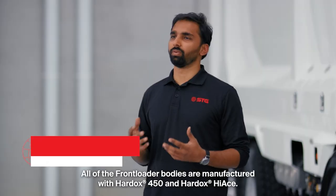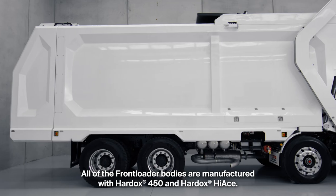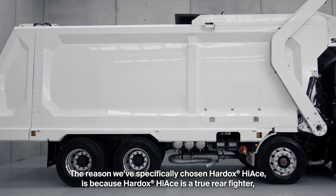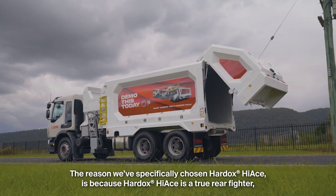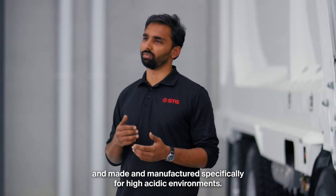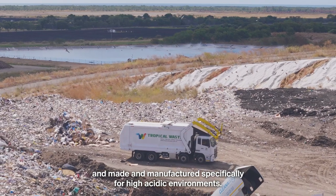All our front loader bodies are manufactured with Hardox 450 and Hardox Hi-Ace. The reason we have specifically chosen Hardox Hi-Ace is because it is a true wear fighter, manufactured specifically for high acidic environments.